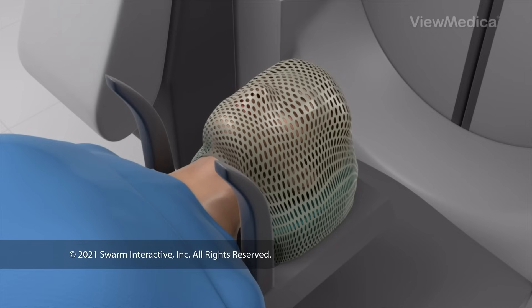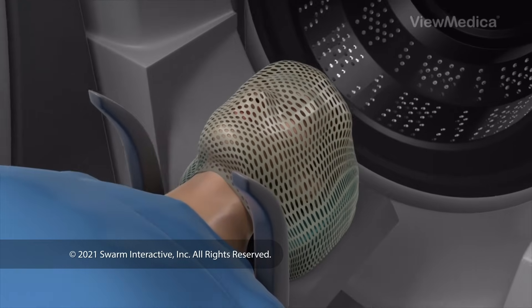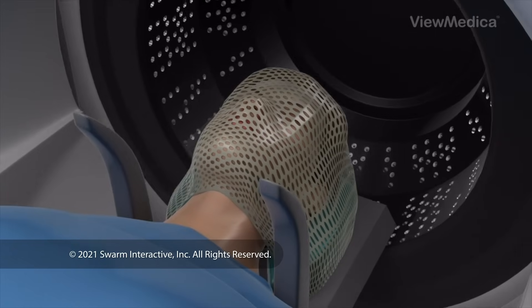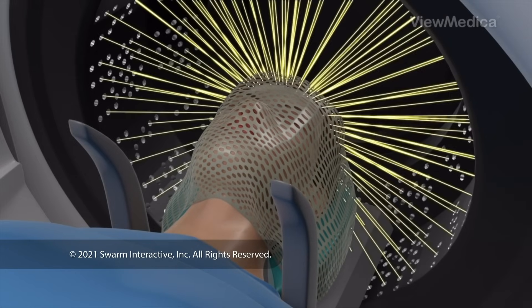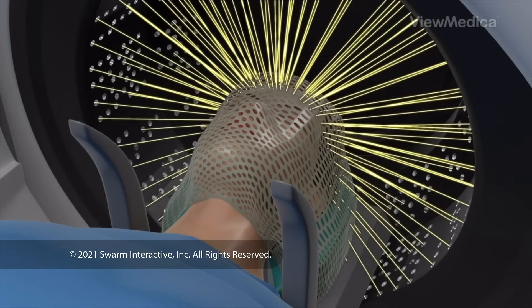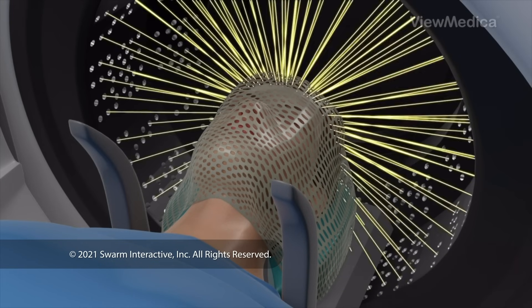Now you lie down and your head goes into the radiosurgery machine. There are a few types of machines, but they work in similar ways. The machine sends beams of radiation into your brain. There are several beams, and they come from different angles.